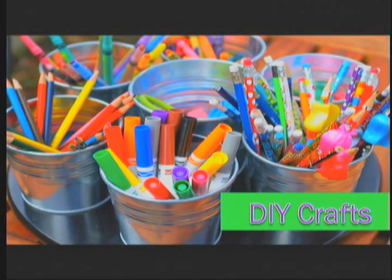DIYTV presents DIY Crafts. Here is your host Lexi Hansen with your craft this week. Hi and welcome to DIY Crafts.